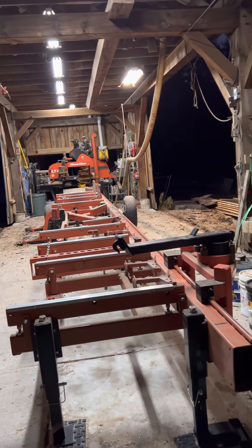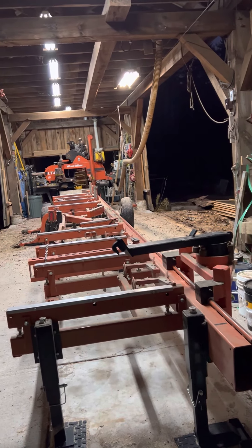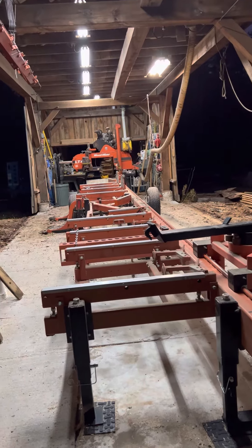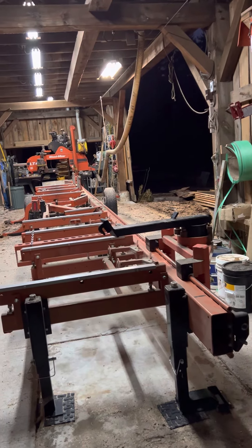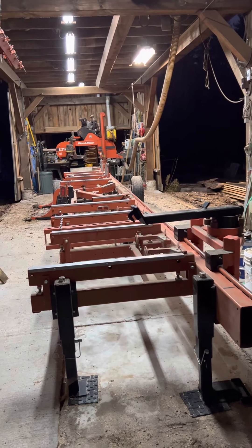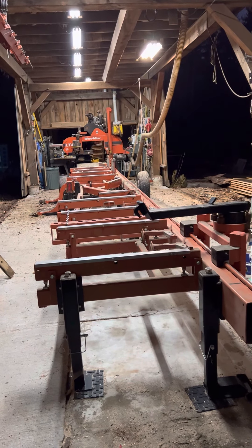Hey guys, Rich Page, Gemithin Timber Frame Company, the main timber framer. Wanted to take a couple minutes and show you our sawmill capacity with a Wood-Mizer Super Hydraulic LT40 and some of the basic sawmill setup we have.